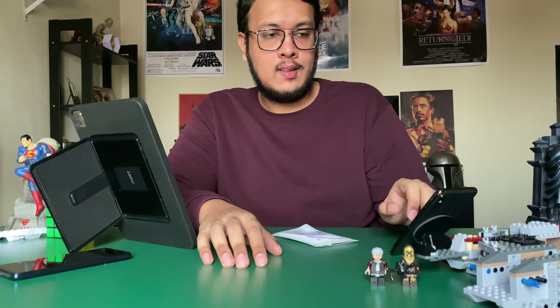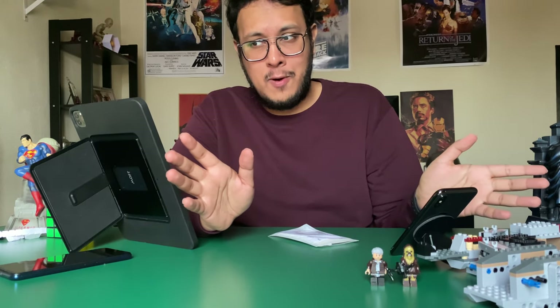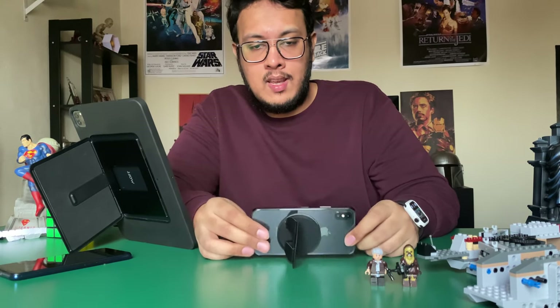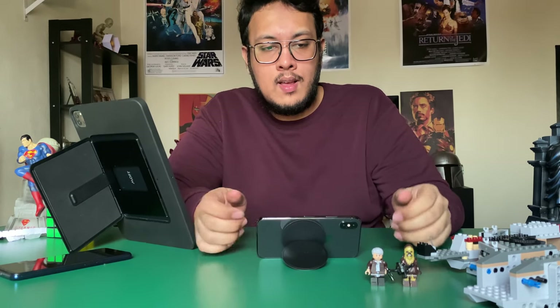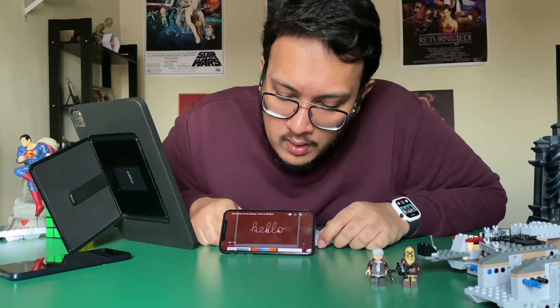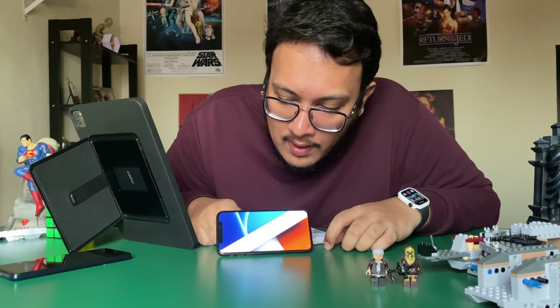You can see your messages, texts, play music, or even use it as a tertiary screen — you could have an iPad on one side, this on one side, and your laptop in the middle. The other mode is landscape: you take it off, turn it around, and voila — you can watch whatever you want. It works very well.